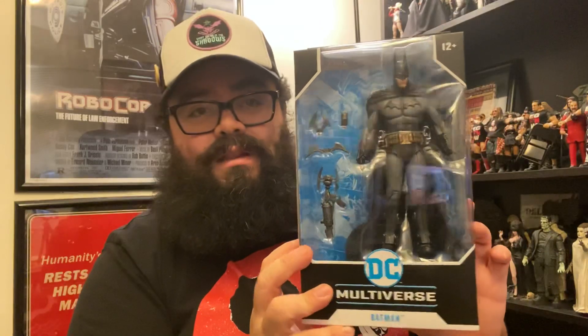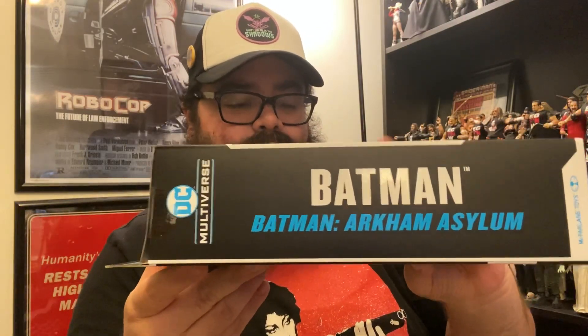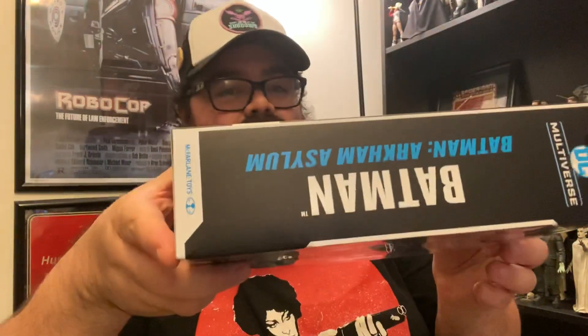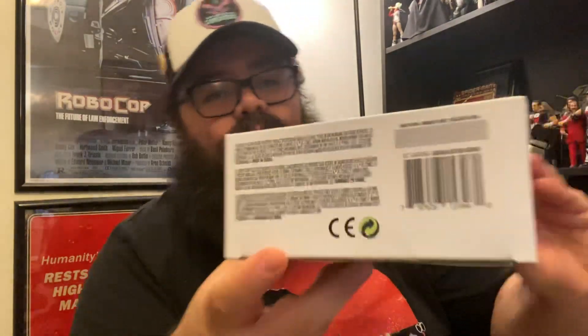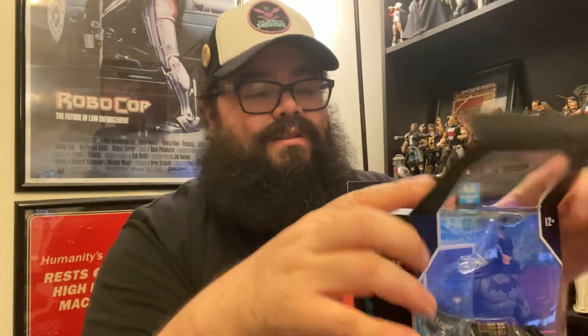So we're going to open him up and get you a good look at him. Here he is in the box — you can see Batman there. We've got 'Batman Arkham Asylum' on top, and on the other side 'Batman Arkham Asylum' as well, with the UPC and all that. I was lucky enough to get him about a week ago — I pre-ordered him a couple weeks ago when Amazon was doing a price match sale with Best Buy, so he was only $15, which is a really good price.